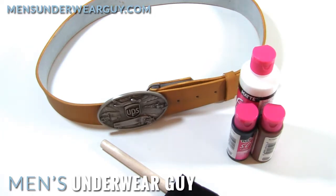I ended up not sourcing at the time the right color belt that I really wanted. The UPS color is not a bright yellow — it's kind of a mustard, deep yellow — and I really wanted something that matched perfectly to the rest of the outfit and the UPS colors that we know so well.